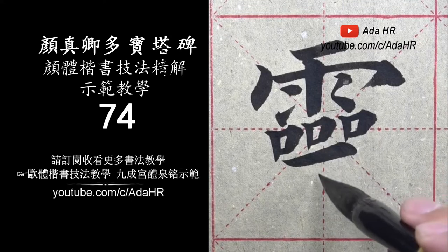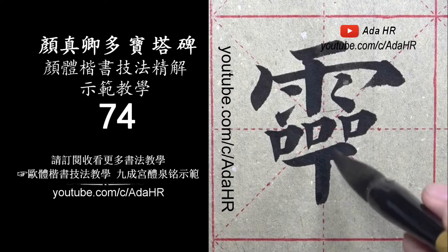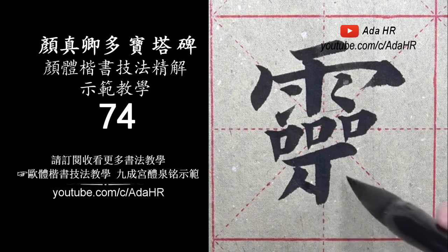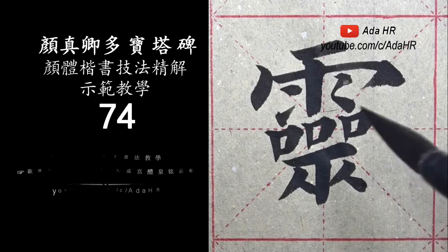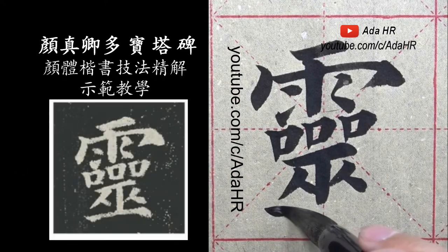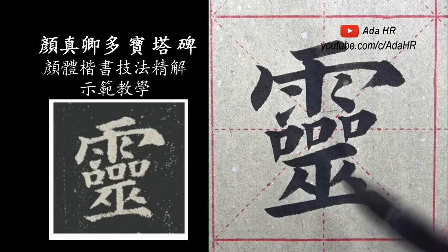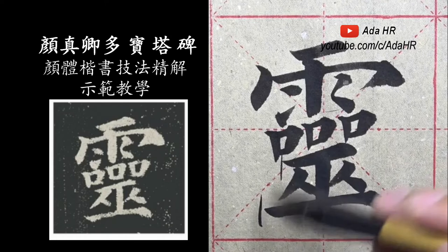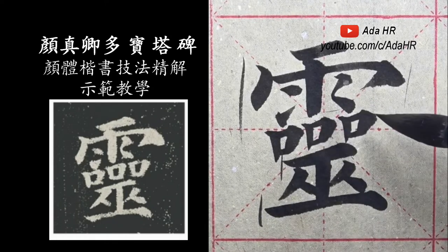斜上去的，竖画要垂直，轮子向中间靠近一点，下面的横稍微长一点。横幅稍微长，变化上面的宽，字形越高头要小，要紧促。